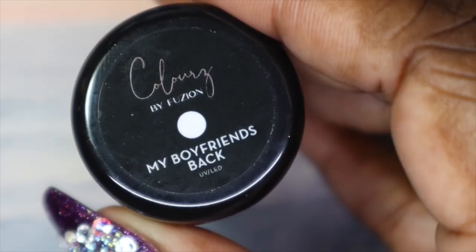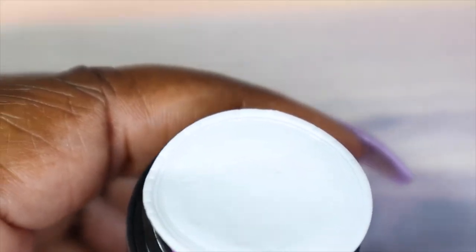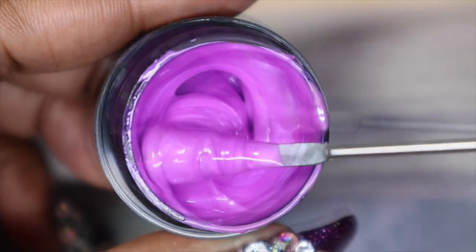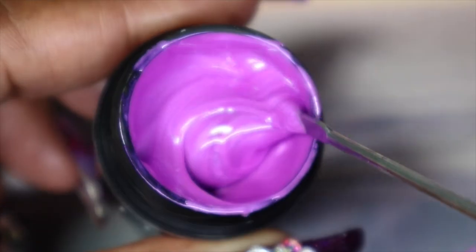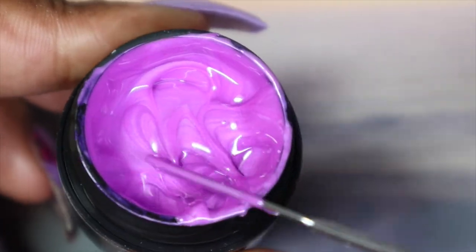The second-to-last color is called My Boyfriend's Back. I'm giving this a stir because I'm seeing some separation. This one is a medium bright purple and it looks like it has a pearl or pearlescent finish to it. It is really pretty — I'm sure you guys know I was going to like this just because it's purple.